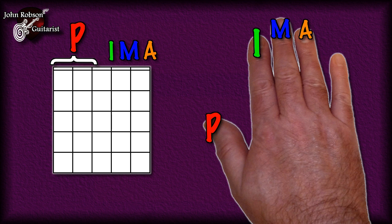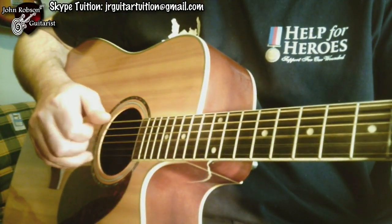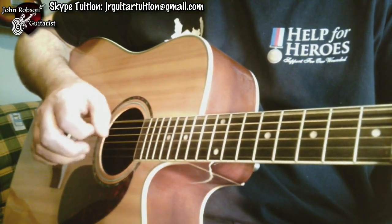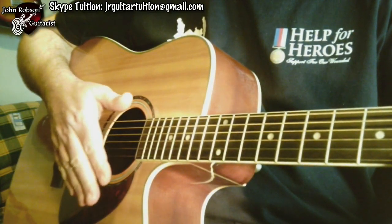I'm going to hold down a G chord and play the sixth string with my thumb, the third string with my index finger, the second string with my middle finger, and the first string with my ring finger. There you go — that is the PIMA system.